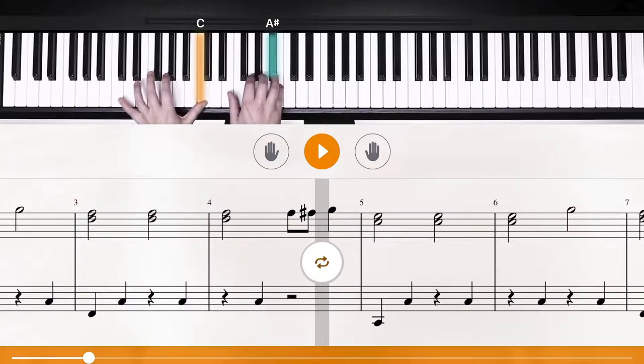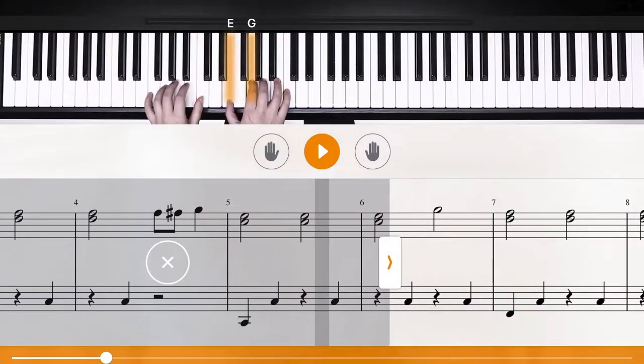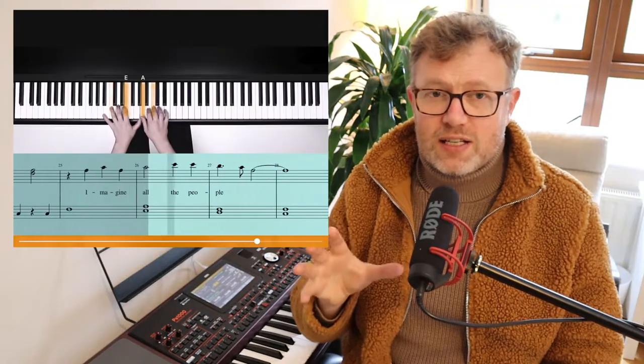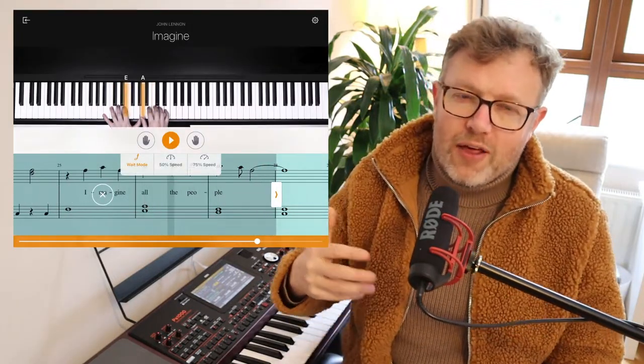The next good thing about Flowkey is that it has a really good looping feature. Most piano learning apps have looping features, but Flowkey's in particular was really simple and clean — it looped the sections you highlighted and wasn't at all glitchy. On other apps the loop feature can be a little finicky and fiddly, but I found this very simple and it just worked really well.